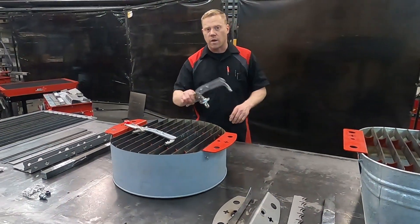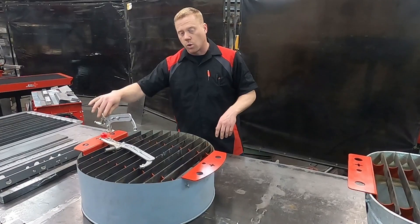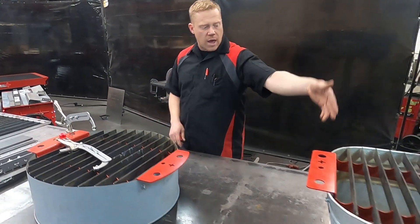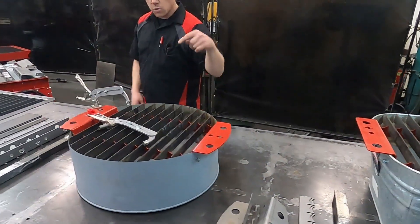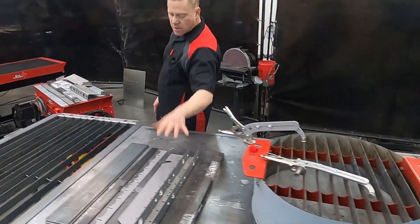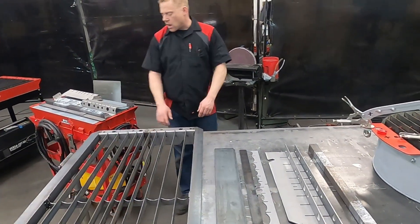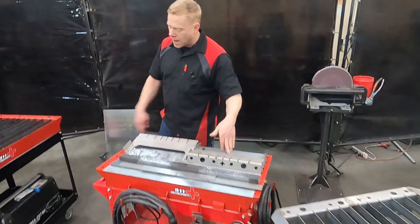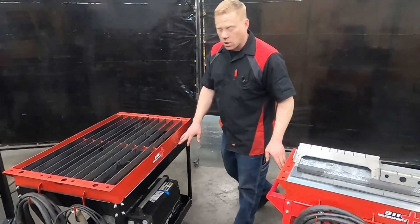All of our tables come with adjustable quick release clamps that make it easy to hold a straight edge or our stencils. Down here we've got a small square tub. This round one will fit round tubs as well as 55 gallon drums. We've got the components for the kits that will make up these custom length ones, as well as a small roll-around conversion and a big roll-around conversion that both use standard service carts.